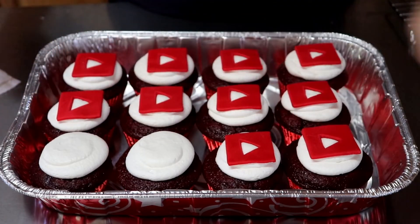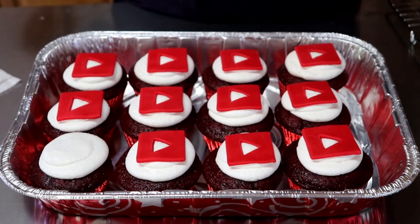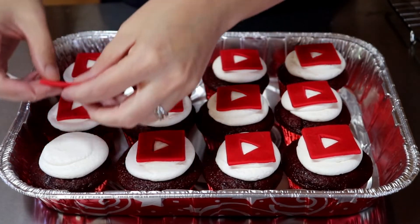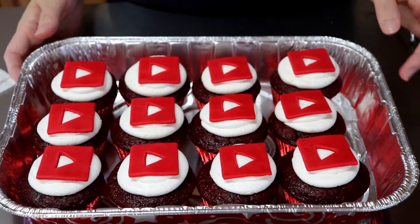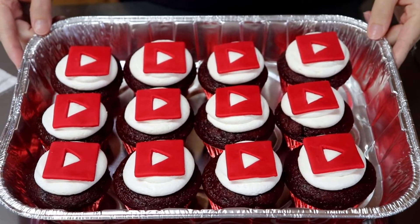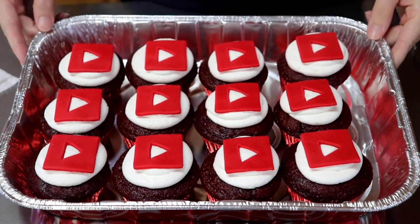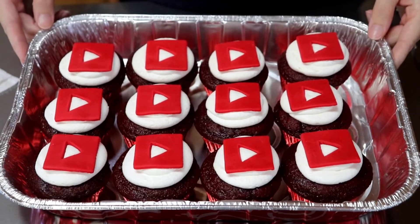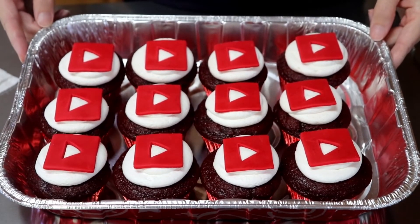Isn't that easy? I think this is easy and it's cute and it's simple. I think the simpler it is, the cuter it is. These are for his birthday — he wanted YouTube cupcakes, and that's what I did for him. I hope you guys enjoyed this video. Be sure to comment, share, and subscribe, and hit that notification bell. I upload at least one to two times a week — whether it's recipes, reviews, or anything like that.